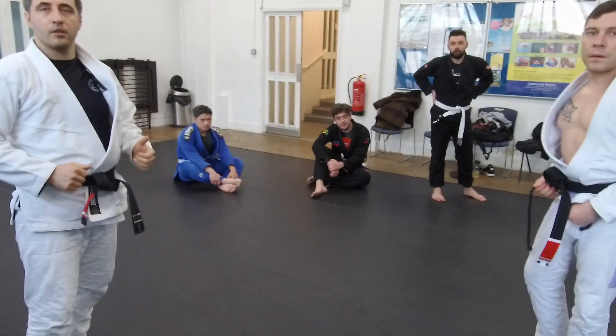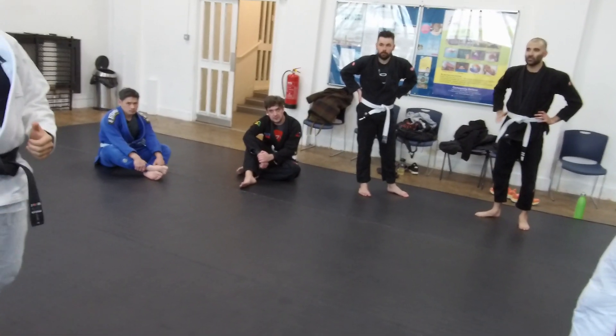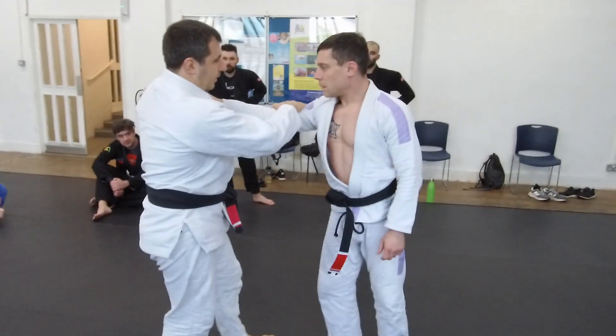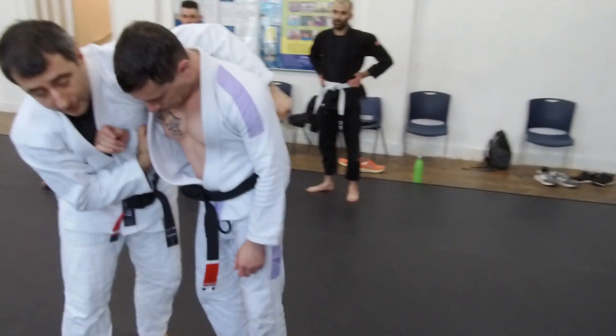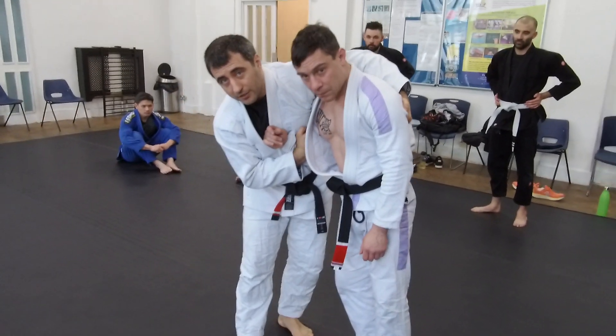Can you do this in no-gear, grabbing the armpit instead? Unlikely, because there's not enough control. If I do this in no-gear, controlling here, there's no real area of control. So I'll need to eventually come in here, and I've never seen someone applying this in no-gear.